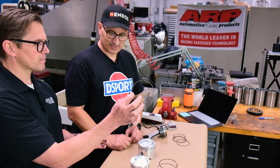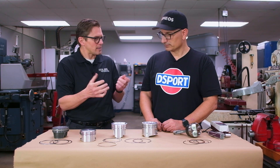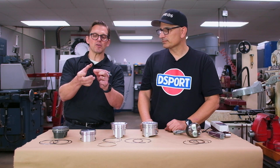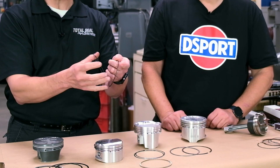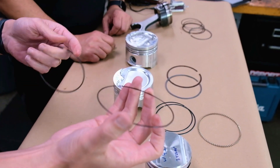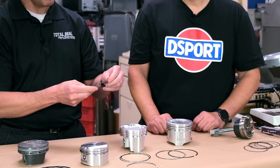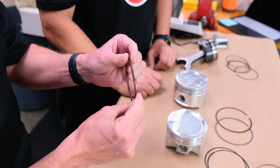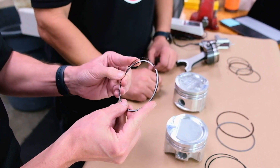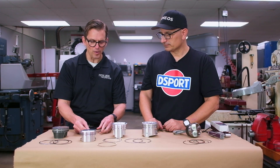Back to this little piece — this is the scraper. It has basically no tension to it, and if it were there by itself, it really wouldn't do anything, because nothing's forcing it against the wall to scrape the oil. With this is a spring and you can literally see the coils. This spring is what gives tension. It's a spring no different than a valve spring or any other spring. You get that tension by putting the spring in behind it — it's trying to force it out, and that's what gives it the ability to scrape that oil.